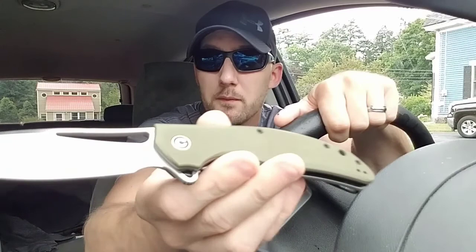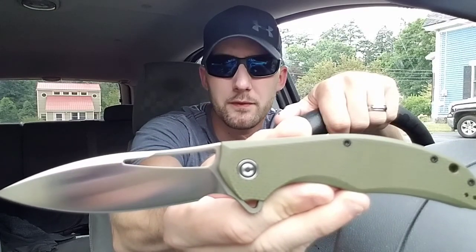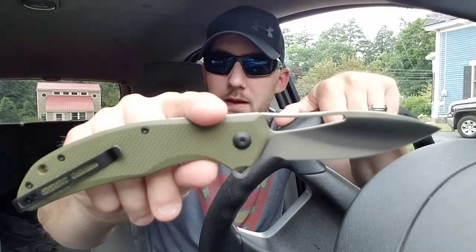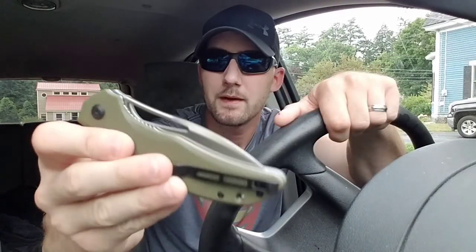When I get to 500 subscribers, this is going to be the knife I do a giveaway on. The knife comes in this green, as well as blue, black, and tan — lots of colors to choose from. CIVIVI is really good with their options, covering colors, blade finishes, and they must be up to about 50 different models now. CIVIVI is, of course, We Knife's budget brand.